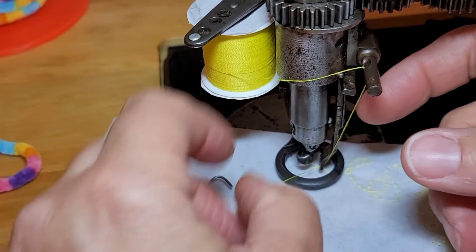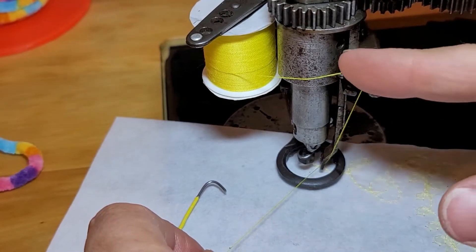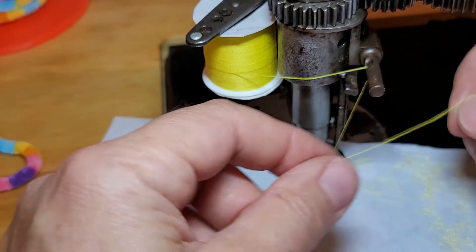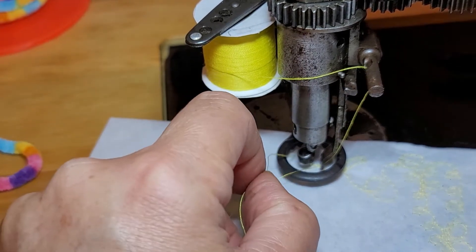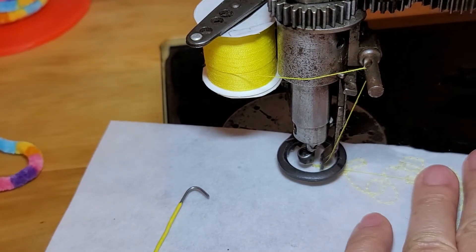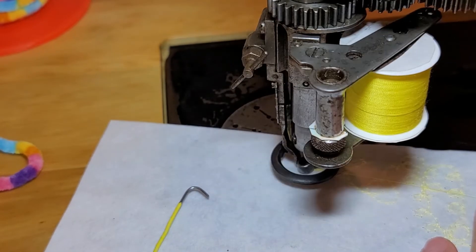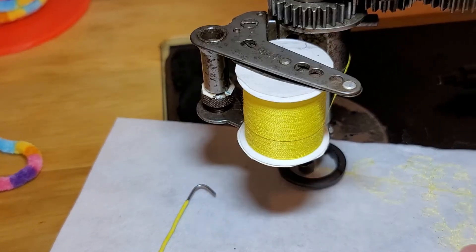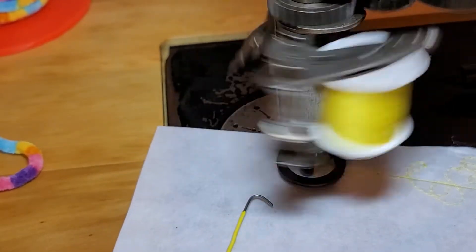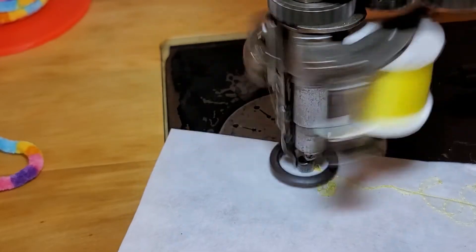I might move this over to the other hole because it's dragging across the machine. I'll grab that with the tweezers and pull it to the bottom. Now I'm watching to see if the thread comes out the bottom of the arm and goes around the top of the nipple or below. Now it's going below — I lowered that little thread guide enough and now it's working.